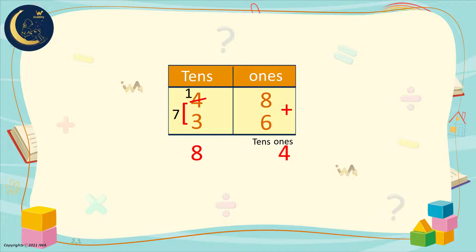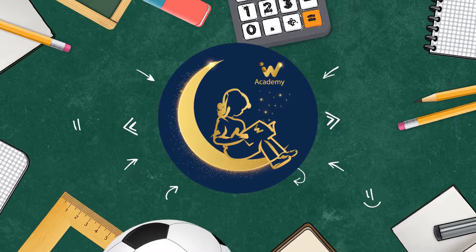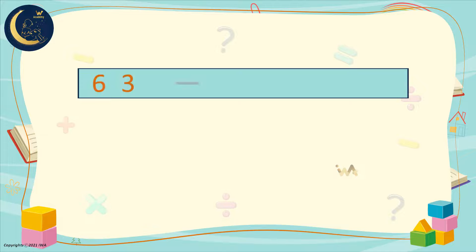How about we take an equation horizontally? Here we have 63 minus 48. Will we need regrouping? How do we know? We look at the ones in the first number. If it's less than the ones in the second number, we will need to regroup. Here we have 3, and here we have 8. The 3 is smaller than the 8, so we will need to regroup.